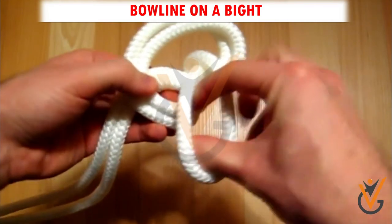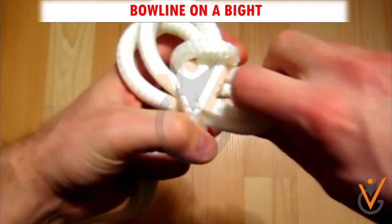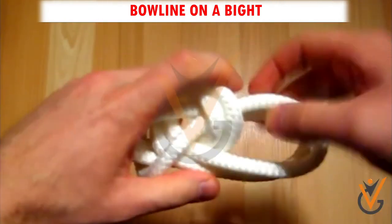Step 3: Open up the bight and bring it round the entire knot. Step 4: Continue to bring it up till it encircles the standing ends.